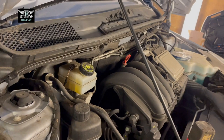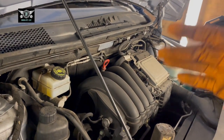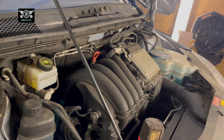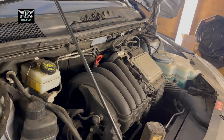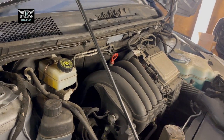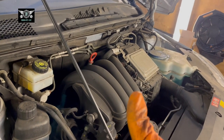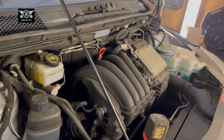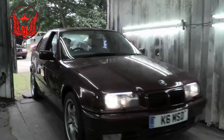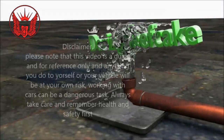We're pretty much done. We pumped the brakes already. Just make sure you drive slowly for the first few miles so the pads can start bedding in. And that's it — you should be done. The next video on this car will be changing the spark plugs. Don't forget to give a like if the video helps you, subscribe, and we'll see you on the next one. Thank you for watching!